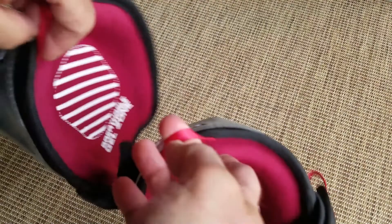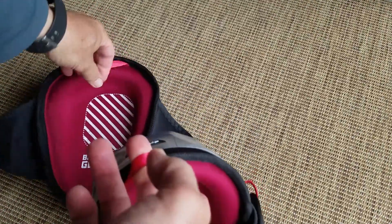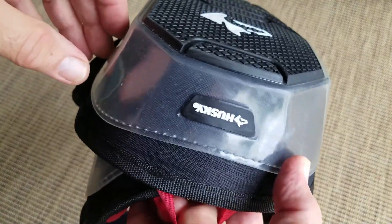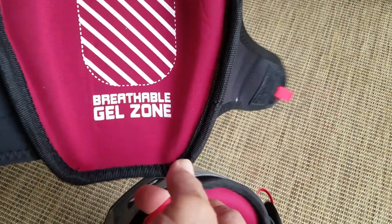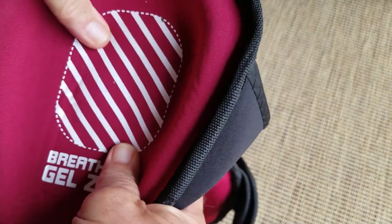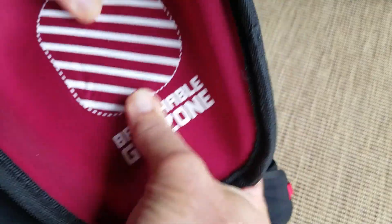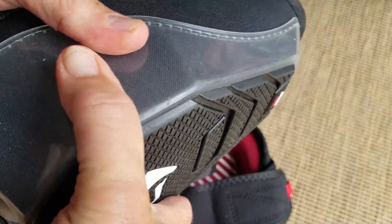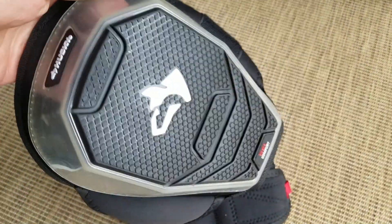I'm not sure if this is actually a hanger strap — that's what they were attached to in the store with the tag. Breathable Gel Zone, that's a lot of padding, about that much. Let's go put them on and check out some stuff in the raised bed gardens.